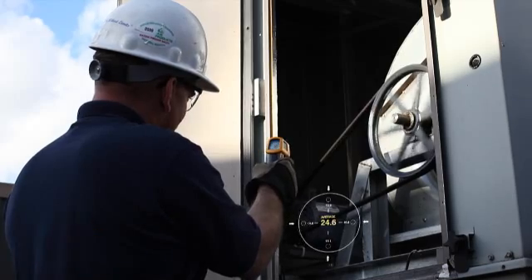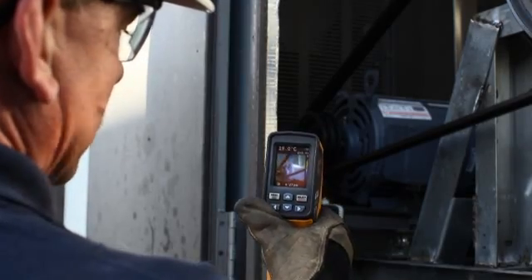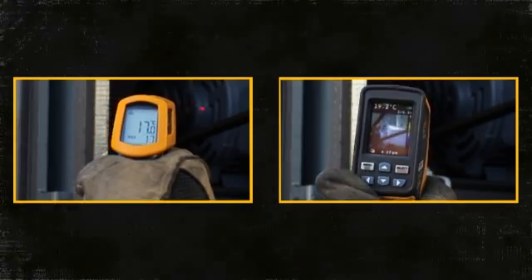Also, the further you are away from an object, the less accurate you are. The VTO2 lets you see the visual image of exactly what you are measuring.